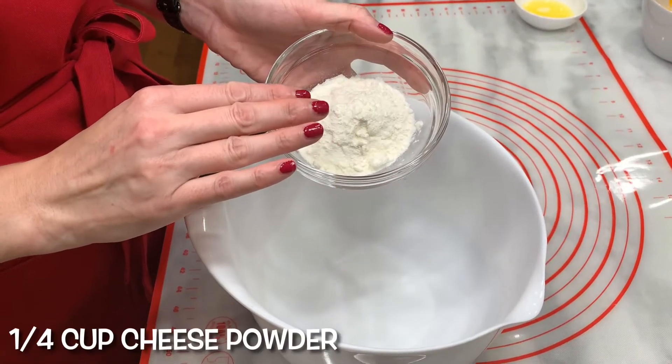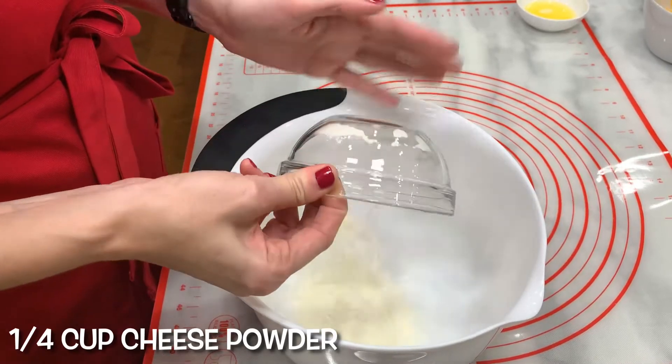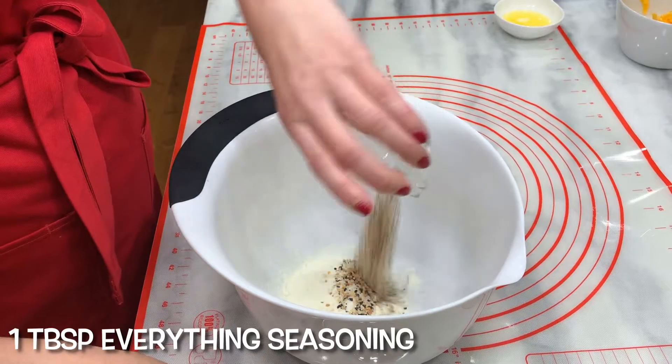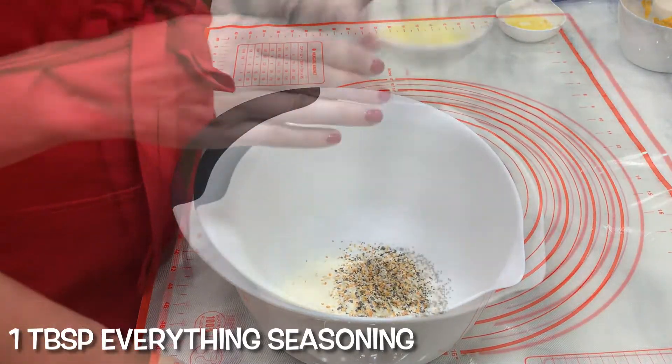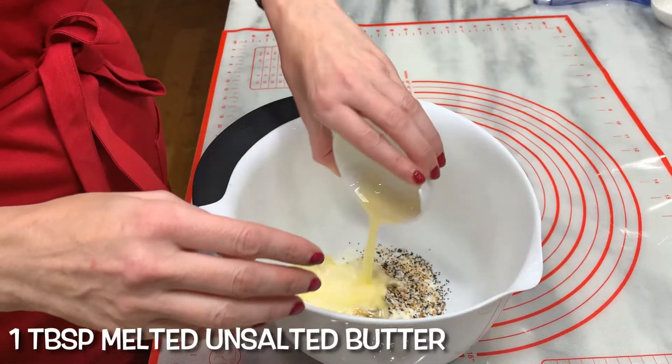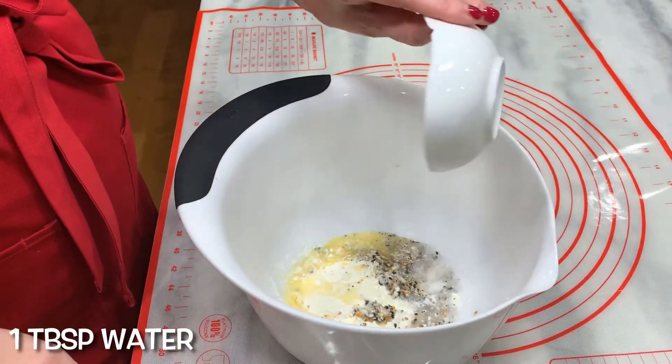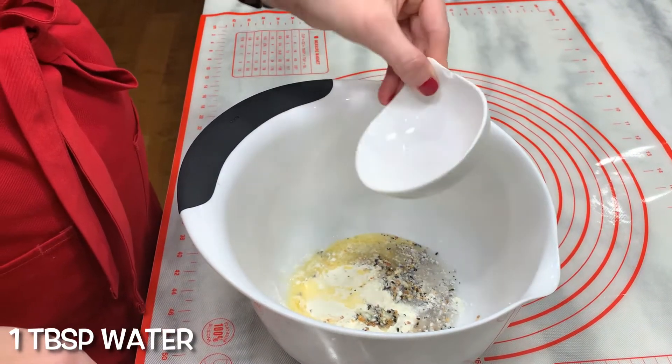Let's make the filling. And don't forget to preheat your oven to 375 degrees. Stir together: quarter cup cheese powder, one tablespoon everything seasoning, one tablespoon melted unsalted butter, one tablespoon water. Stir together and set aside.